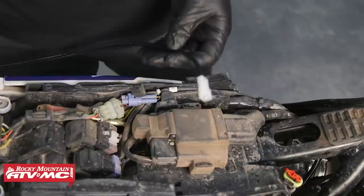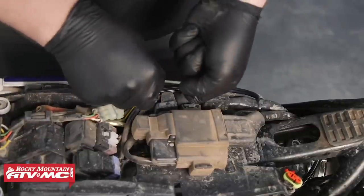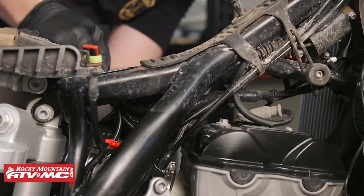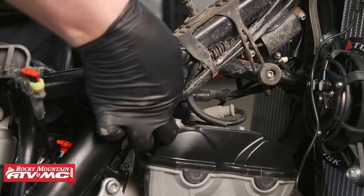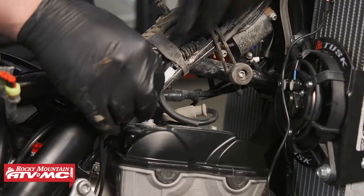Now we'll take the radiator fan harness that comes included in this box and we're going to route the two-pin connector from the battery and follow the OEM wire harness until the connector reaches the area around the ignition coil. Be sure to avoid areas with pinch points or excessive heat. We're going to wait until the fan and thermostat are hooked up before connecting this harness to the battery.